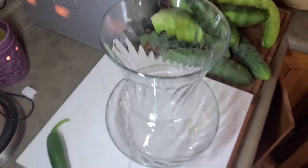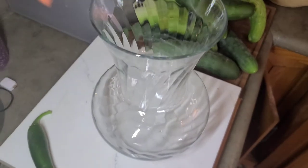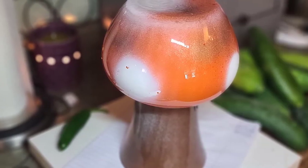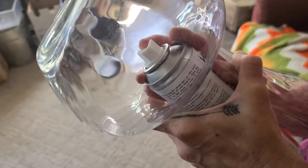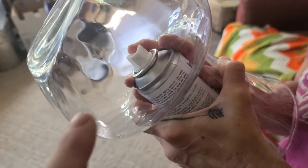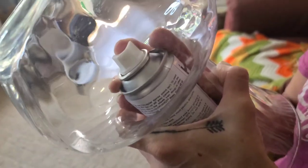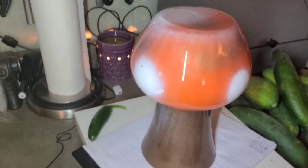Garden decor ideas — turning this into this. Take some spray paint and spray paint the inside of your vase with the colors you choose. She spray painted the inside with some white dots, then a little orange and this metallic brown.